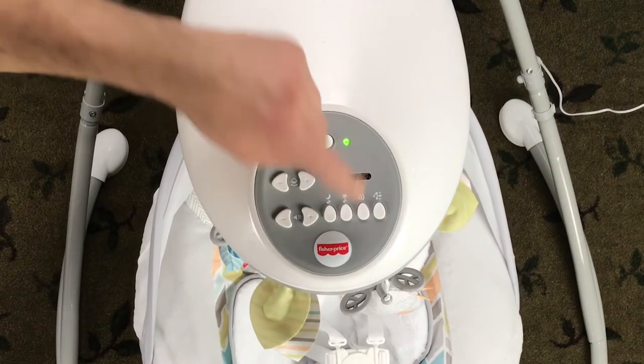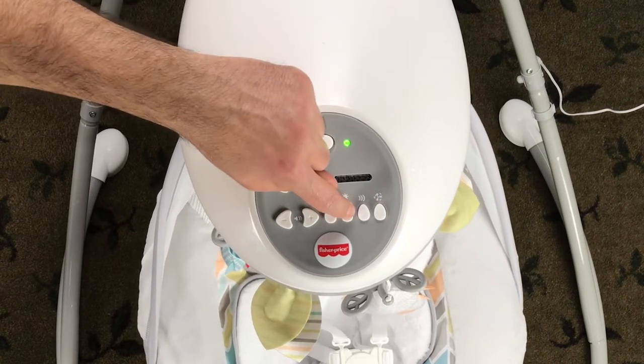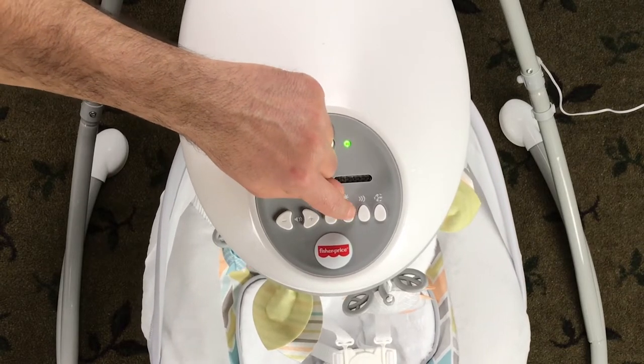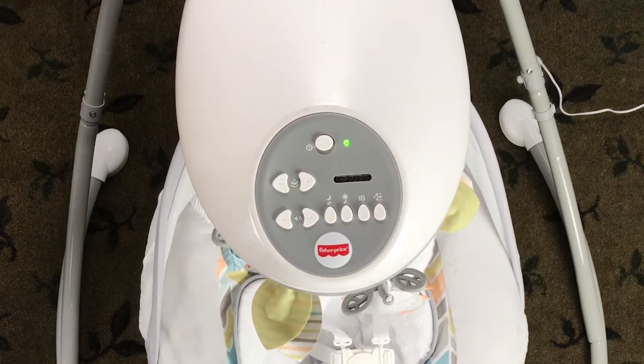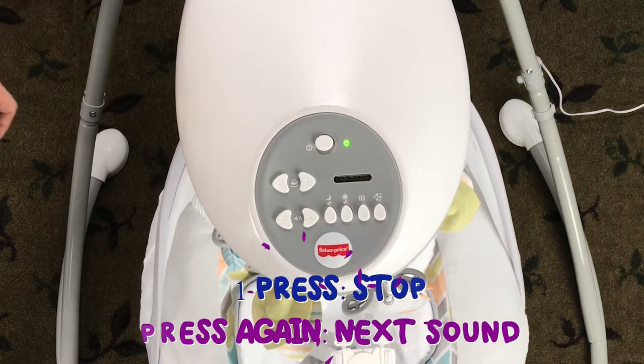The swing plays 16 sounds and sound effects to soothe the baby. These three buttons play the music — hit them again to change the sound.